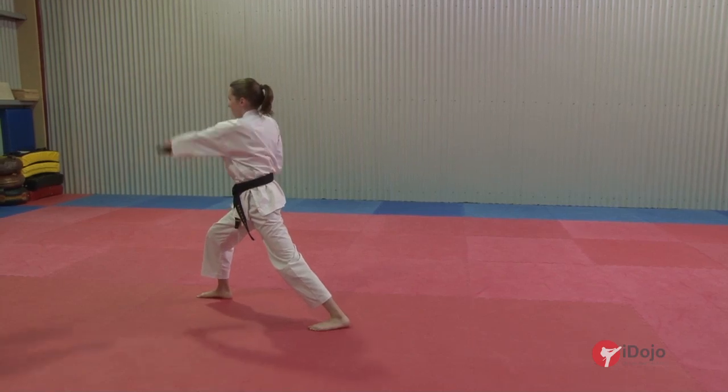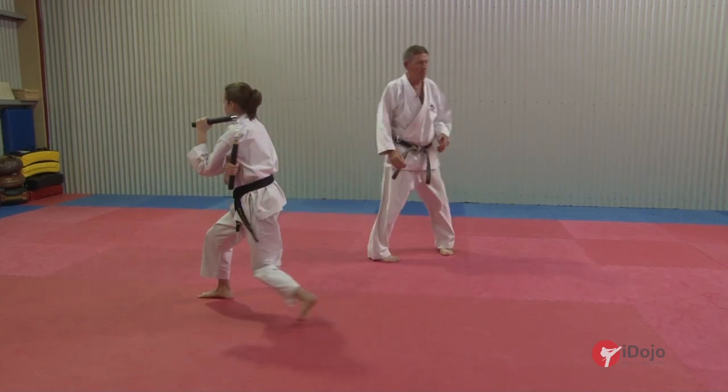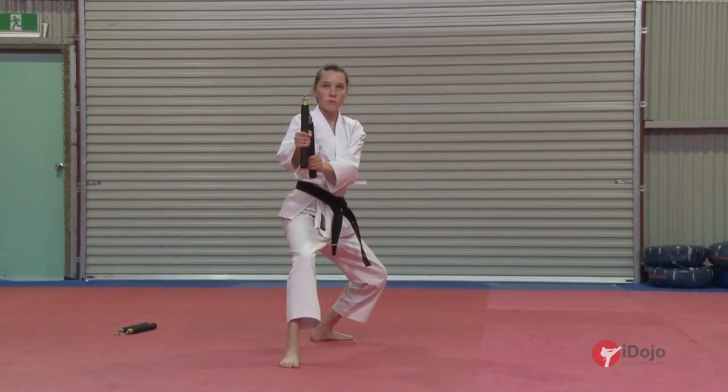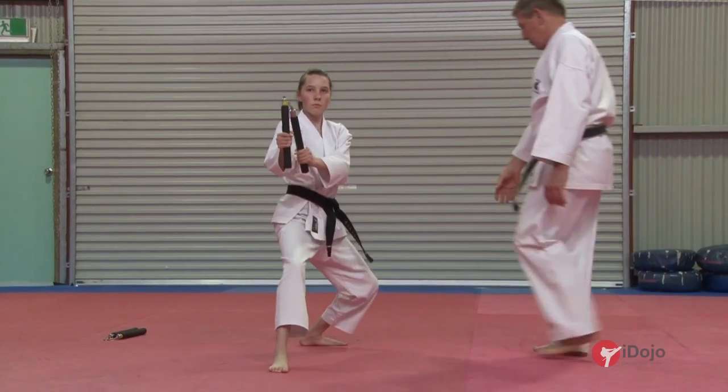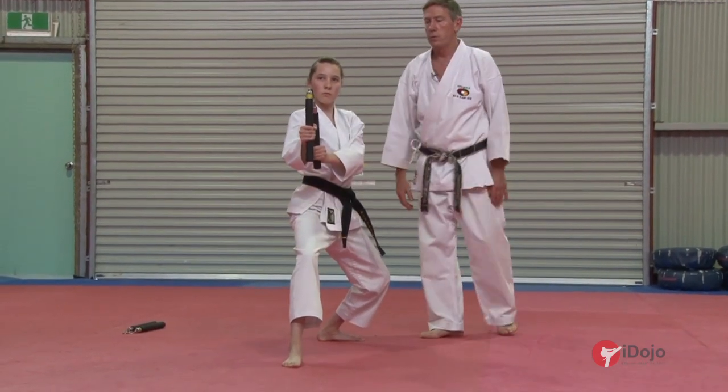Try to relax your elbow more. Try to relax, get that a little bit more bent. Turn around and block — one. Nice stance. Don't lean back. Two.